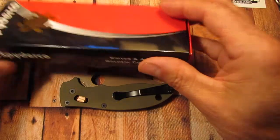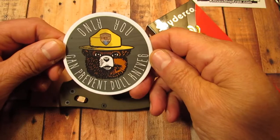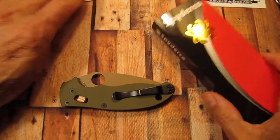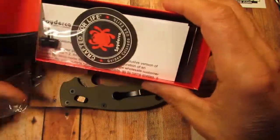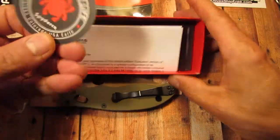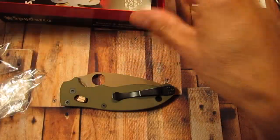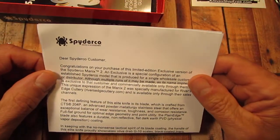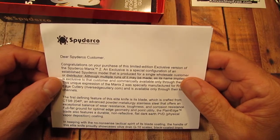It comes in this box, and I got this decal that says 'Only you can prevent dull knives,' which is pretty cool. It comes with the box, a Spyderco sticker, and the description card. Congratulations on your purchase of this limited edition exclusive version of the Spyderco Manix II.